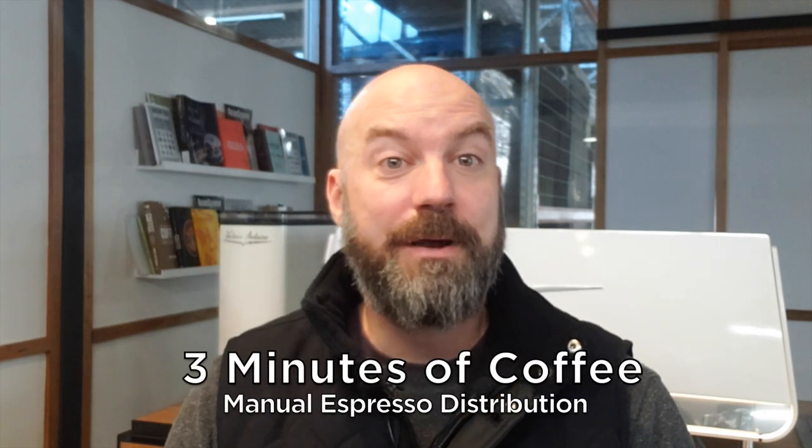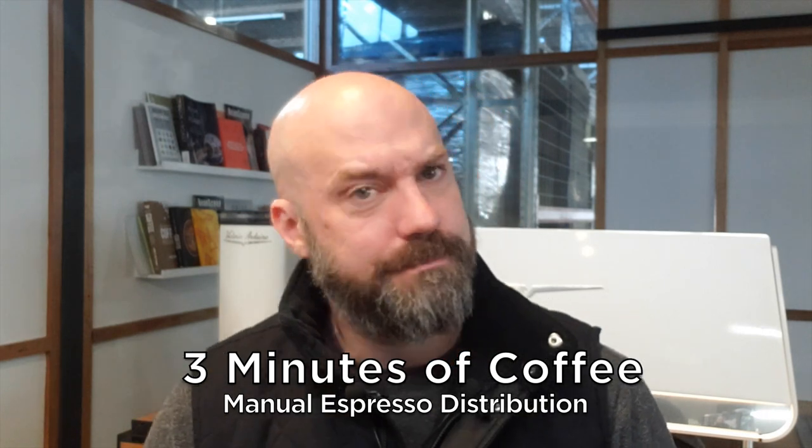Hi, I'm Pete Licata, and I'm here to talk to you about coffee for around three minutes. Today I'm going to talk about manual espresso distribution, not using a tool.